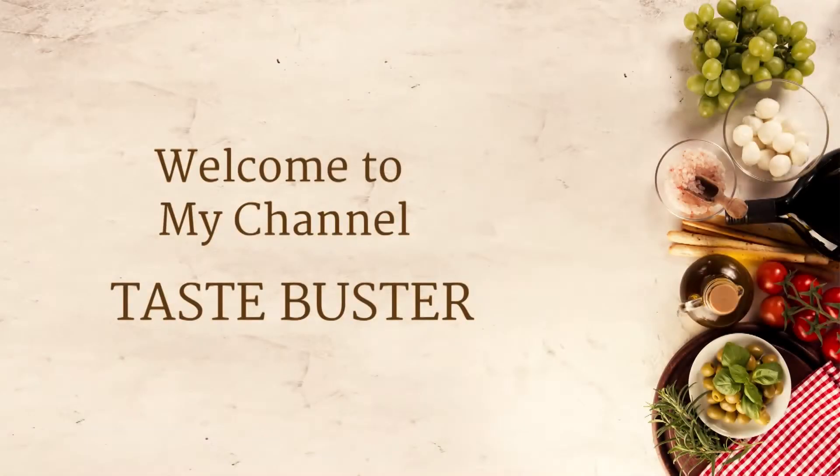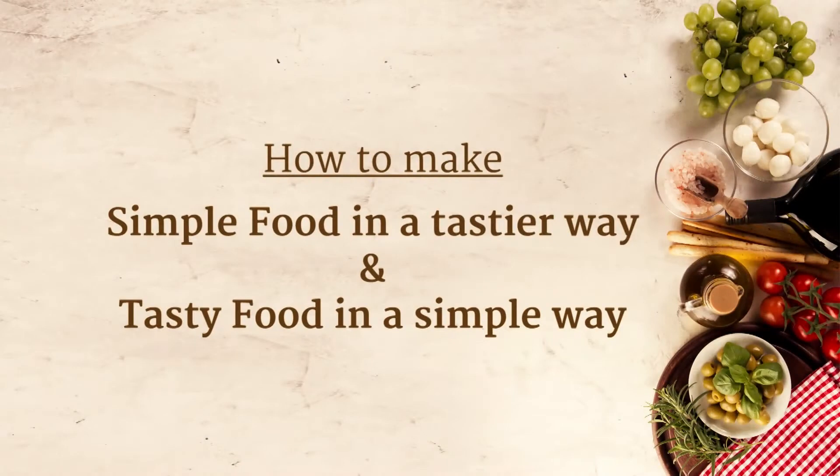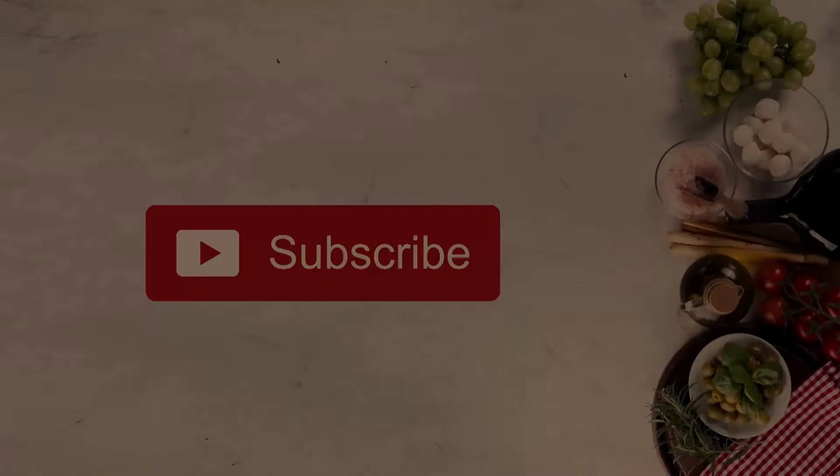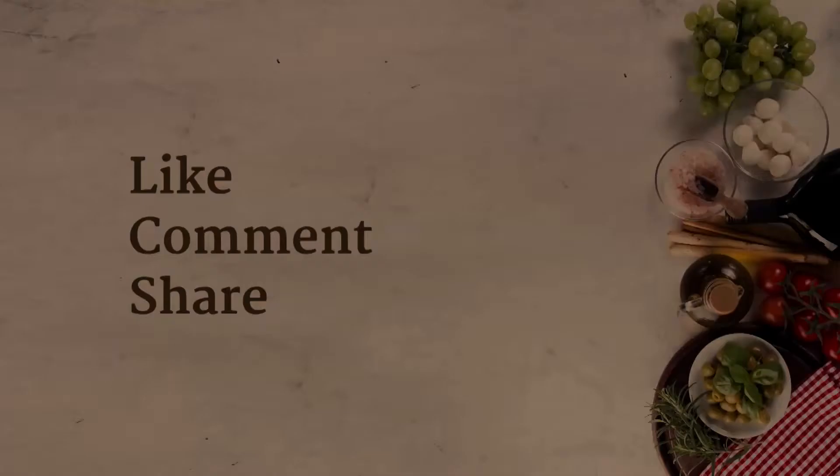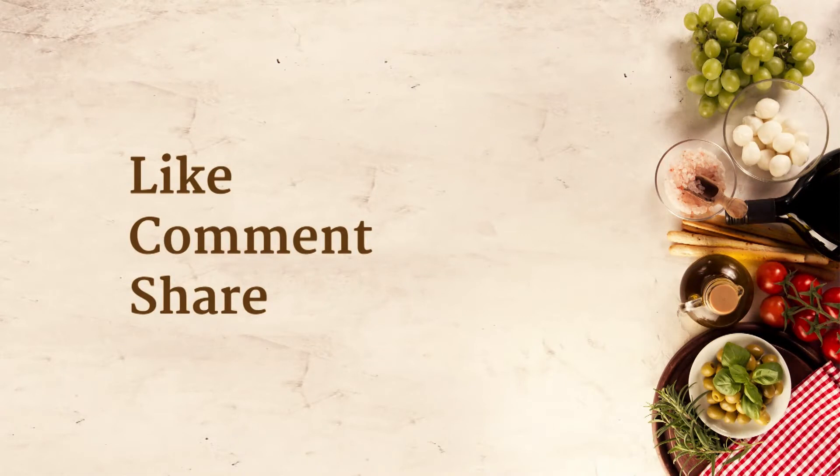Hey friends, welcome to my channel. My name is Paramita, and here I will show you how to make simple food in a tastier way and tasty food in a simple way. Please subscribe to my channel to be updated with the latest recipes, and if you like the videos, don't forget to like, comment, and share.